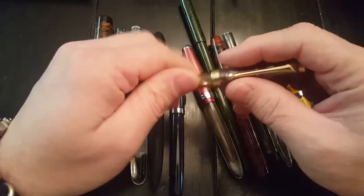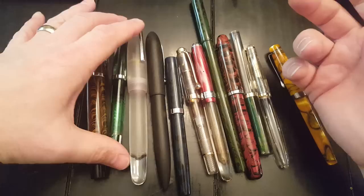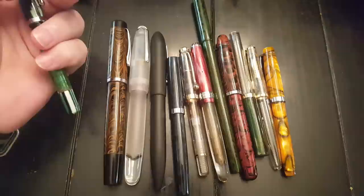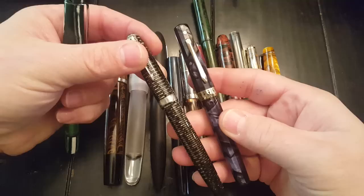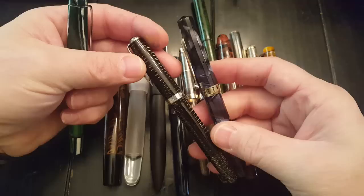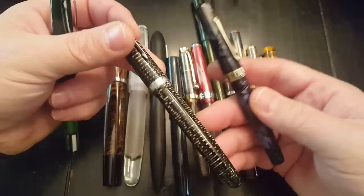Let's get into the materials. There's a plastic they use in India, and I don't know that anybody else in the world uses it. Nathan Tardif calls it a celluloid derivative, meaning it's similar to celluloid. If you don't know what celluloid is, it is the classic plastic that pens were made from back in the 30s, such as the Parker Vacumatic and the Eversharp. The celluloids can be absolutely stunningly beautiful, durable, and long-lasting. But they're expensive to make and quite dangerous because they're very flammable, if not explosive.